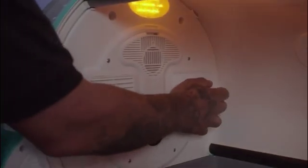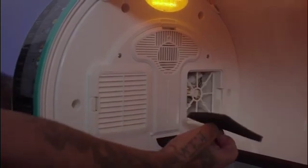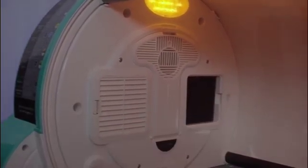Another feature included in the Aeolus ICUs is the negative ion system. Negative ions help decrease the amount of bacteria floating around inside of the intensive care unit.